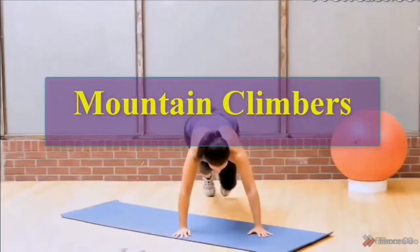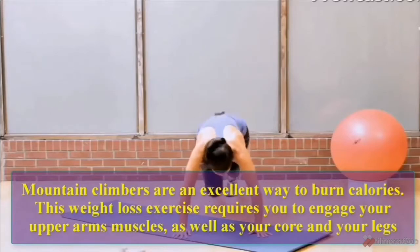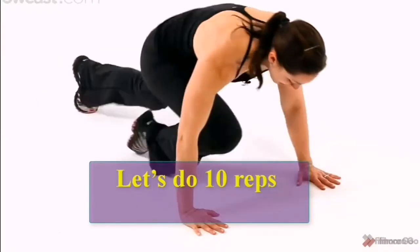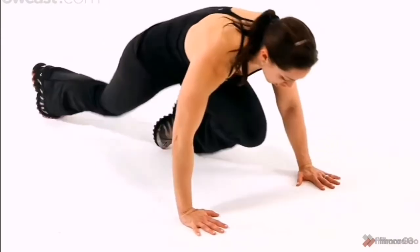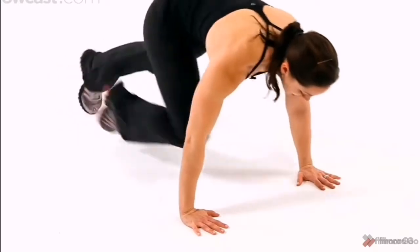Mountain Climbers. Mountain Climbers are an excellent way to burn calories. This weight loss exercise requires you to engage your upper arm muscles as well as your core and your legs. Let us do 10 reps: 1, 2, 3, 4, 5, 6, 7, 8, 9, 10.